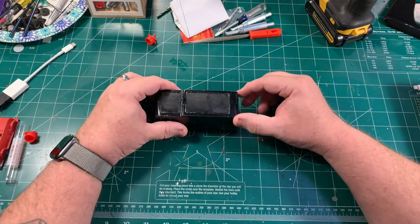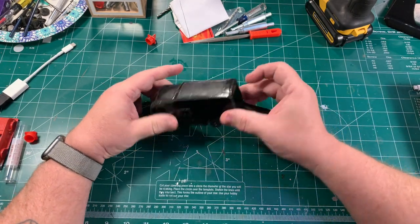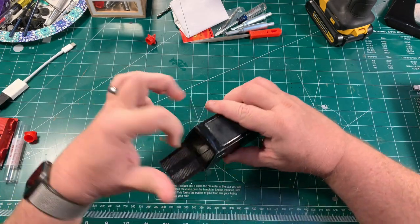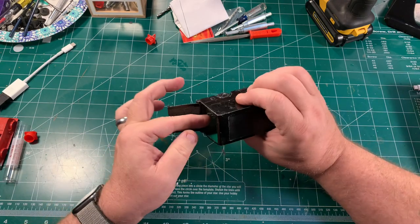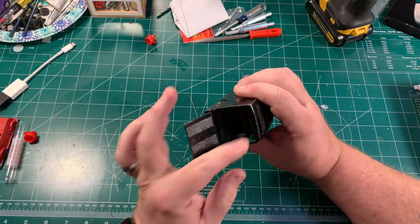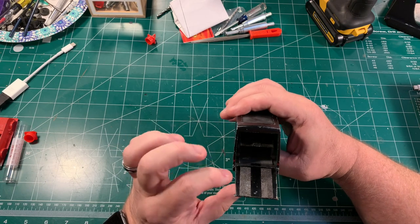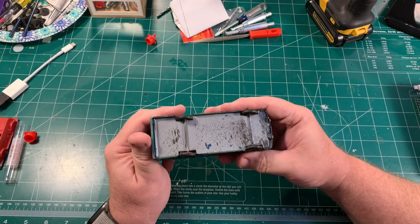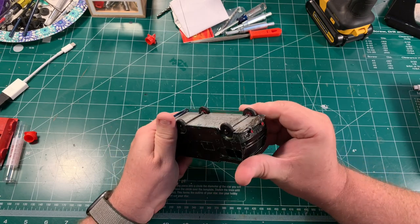Well, here it is. Ken actually liked this black, spy-looking finish and asked if I could do the truck in this kind of dark, government-looking type vehicle. Sure, why not? Let's get going here.